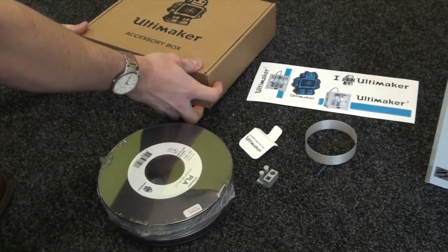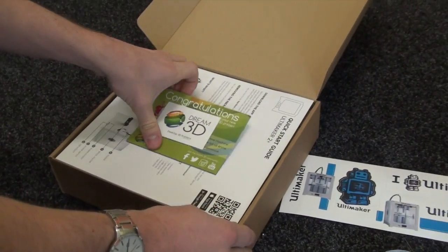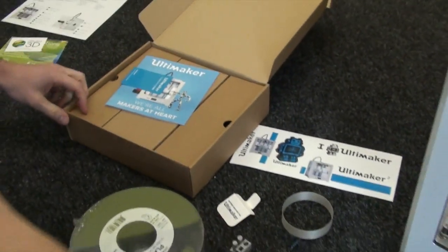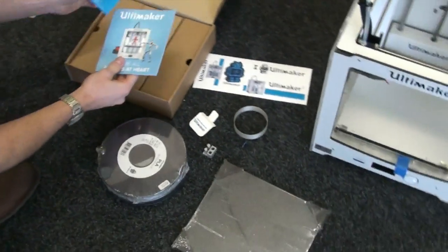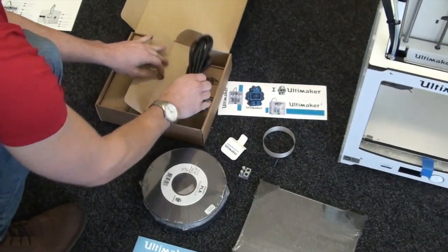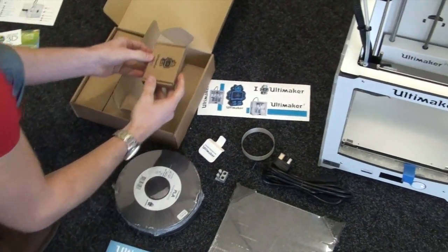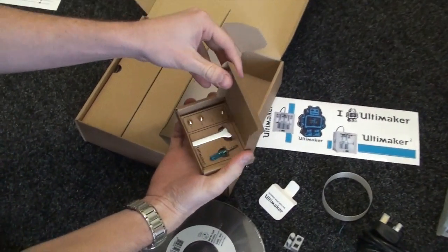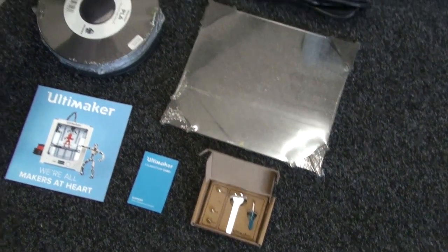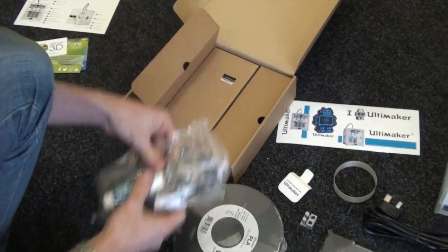Taking a closer look at the accessories box: there's your setup guide on top, a little glass build plate, and a calibration card for levelling the build plate. There's a UK plug, and here are your extra nozzles in different sizes. The 0.4 nozzle is not included because it's already fitted on your machine. You can put a larger nozzle on to speed up your print, or a smaller one for better quality.